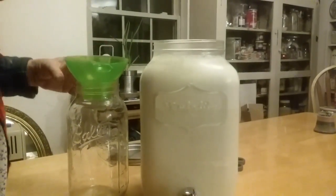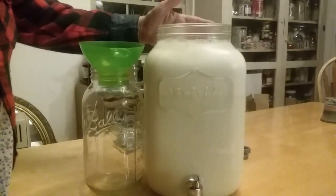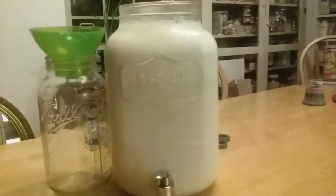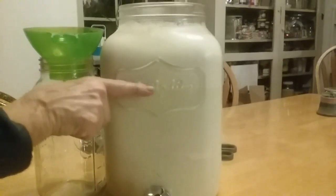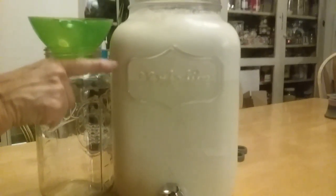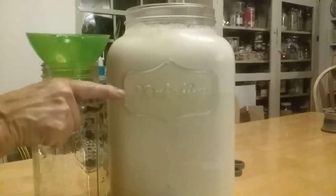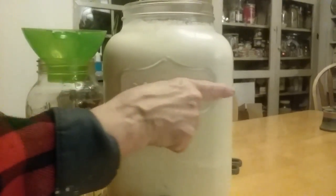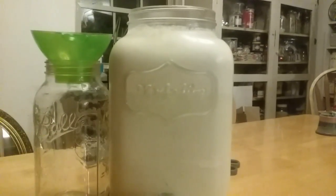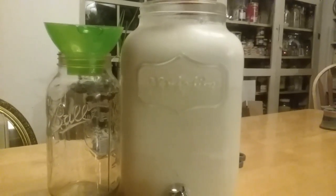I've got a spigot here — this is a half gallon jug and this one is actually two gallons. The cream line is actually right here. Can you see the difference in the coloring where this is a little whiter or creamier? There's actually a line right across here — that's where this much of it is cream and this much of it is milk. Don't feel bad if you can't see it; we don't have much of a lighting situation here.